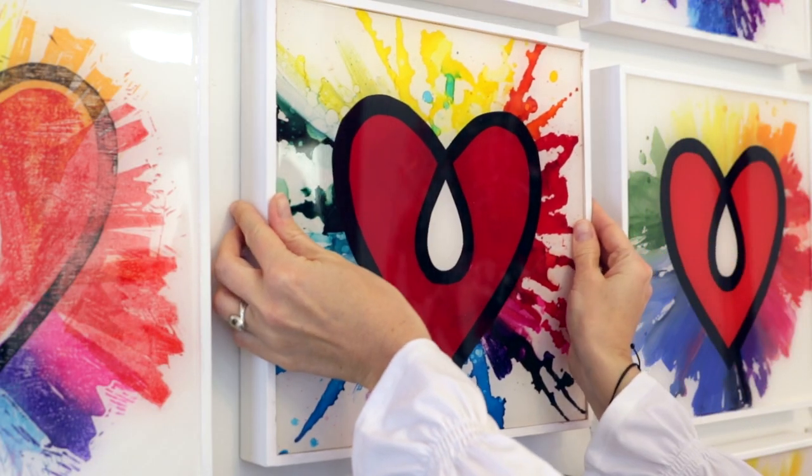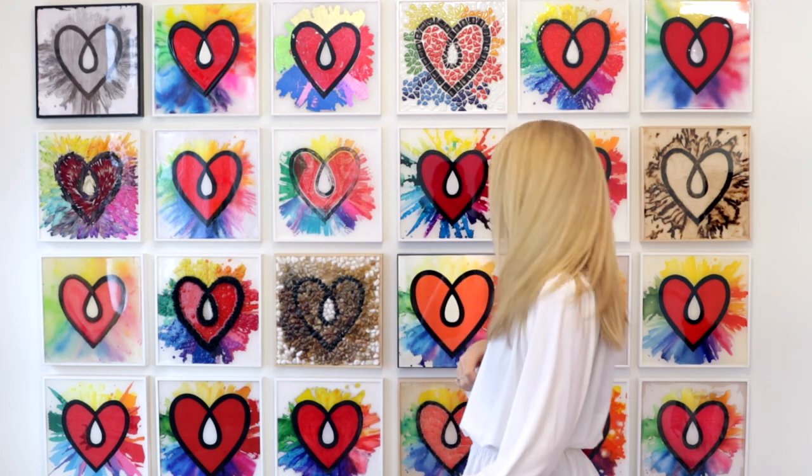And if you remember, our goal was to create a whole wall full of these hearts. So let's see how we did. Voila! Our beautiful wall is complete, and I love it.